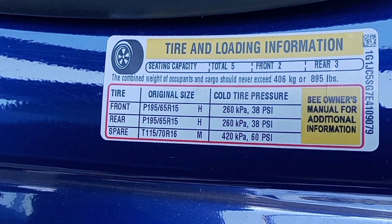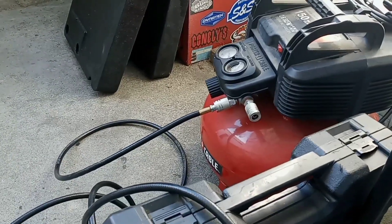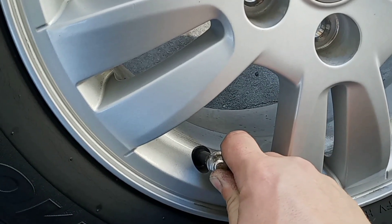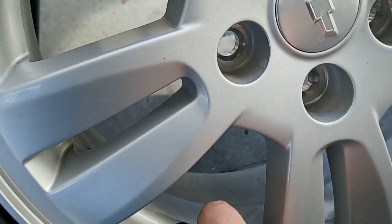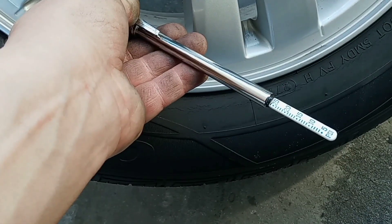Now, how much air to put in your tires — check on the door, it might tell you. This one says 38 PSI. Now we're going to air up the tire. If you don't have a compressor or a portable inflator, you can take the tire down to a gas station and air it up. You can also look on the side of the tire — it'll tell you how many pounds to put in there; this tire shows 44 PSI. Use the tire gauge from our kit on the valve — it reads 25 PSI, so we need some more air.